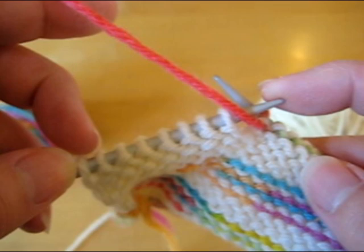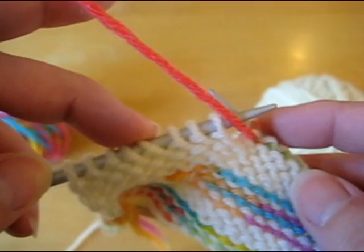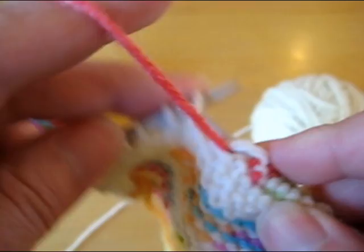To do a short row when you're starting on a purl side, let's say I need to purl until I get to the last five stitches — one, two, three, four, five — and then if the instruction was to wrap and turn and then knit back, what I would do instead is I would knit to the last five stitches just as I was instructed.